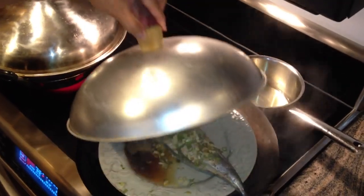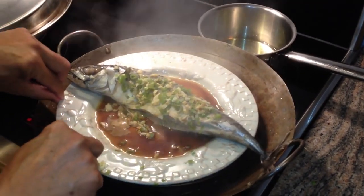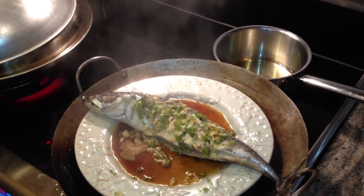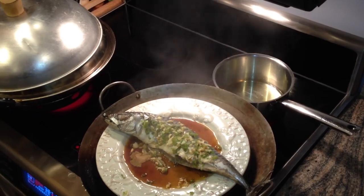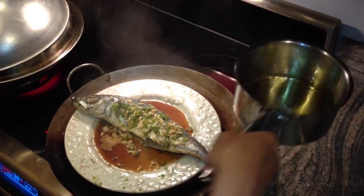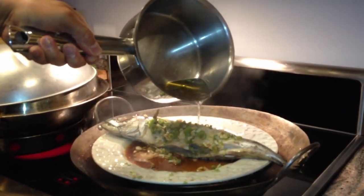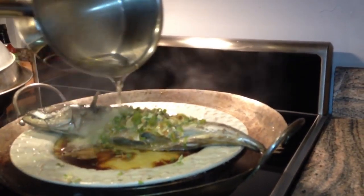I have a fish here that's already been steaming and you can see that it's steamed right up. Here's the hot oil — watch out, you have to be careful because this can be quite hot. This oil is almost smoking hot. You can hear that sizzling, and that oil really releases the flavor of the fish.